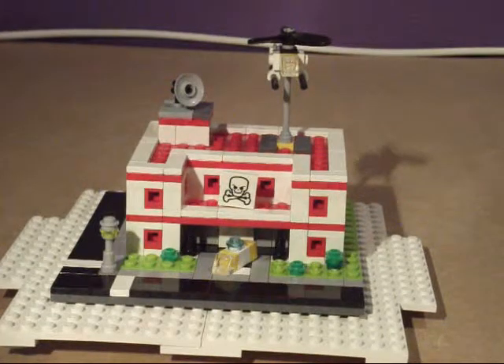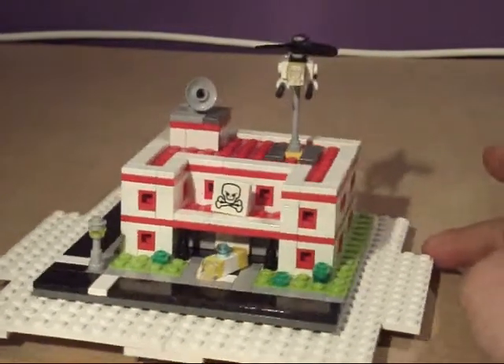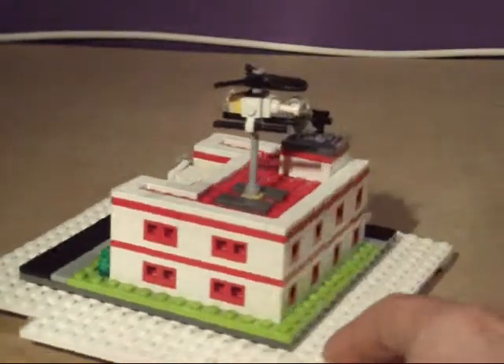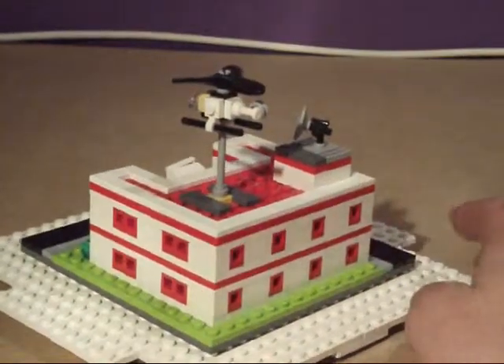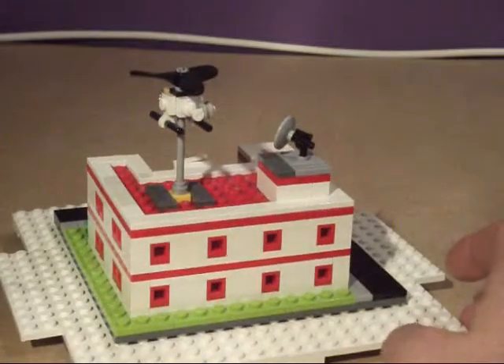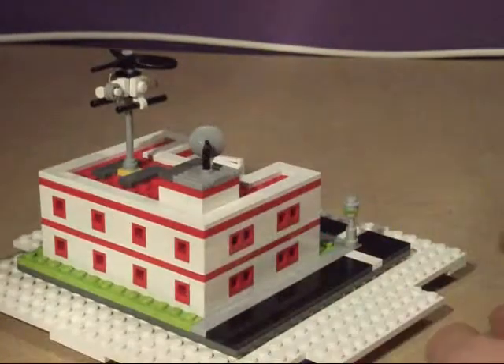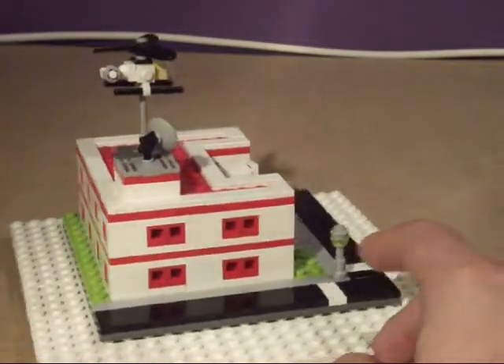The first one I built was the hospital from the actual picture in the book. I quite like it — here's a little turn around. You can see the sides, and the blocks make the holes. These are basically the headlight bricks as they're called. My lamp post is actually a telescope.